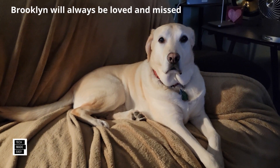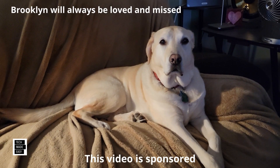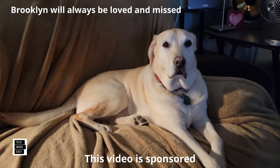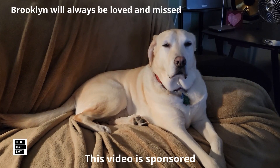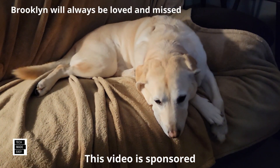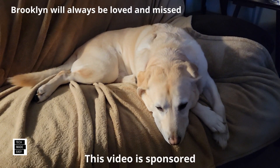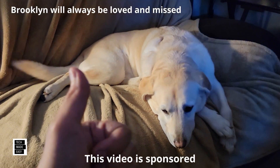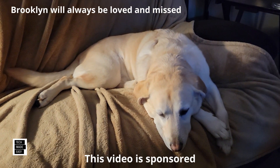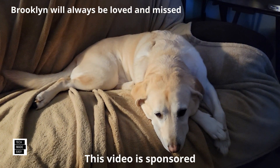This is Al from Tech Made Easy with a really quick message. The video you're about to watch is sponsored. We received this product from the vendor, but keep in mind we will be very honest with you as we review the product — that is very important to us. If you like our video, I sure hope you give us a thumbs up, share our video, and I really hope you subscribe and become a part of the family. Thank you.